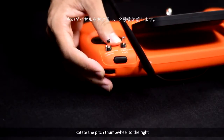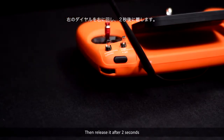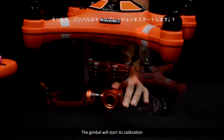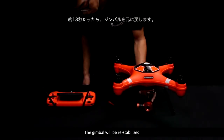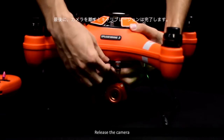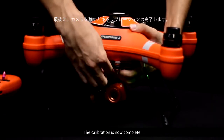Rotate the pitch thumb wheel to the right, then release it after two seconds. Now the gimbal will start its calibration. After about 13 seconds, the gimbal will be re-stabilized. Finally, release the camera. The calibration is now complete.